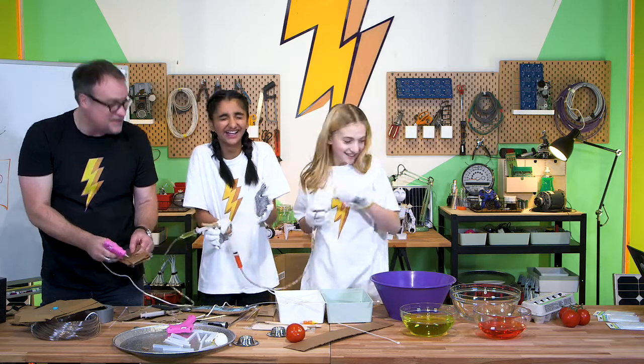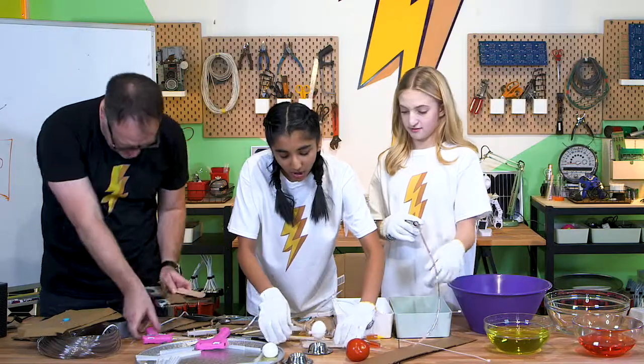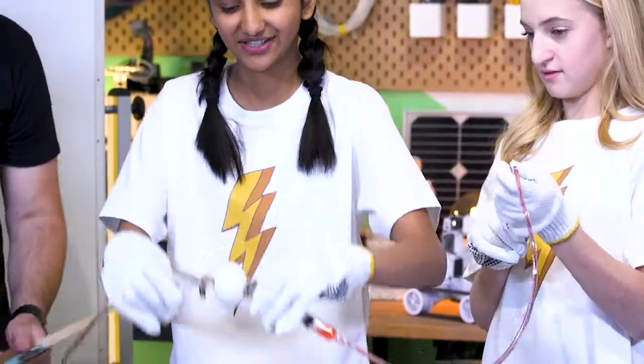First egg broken — luckily we got a dozen. Right out of my hand. Look, it works! We got it. Nice — don't drop it.